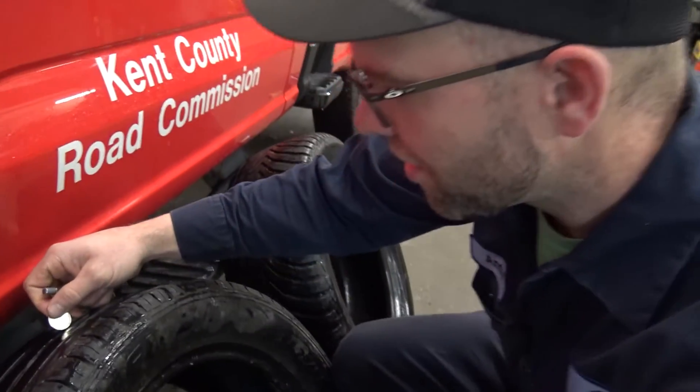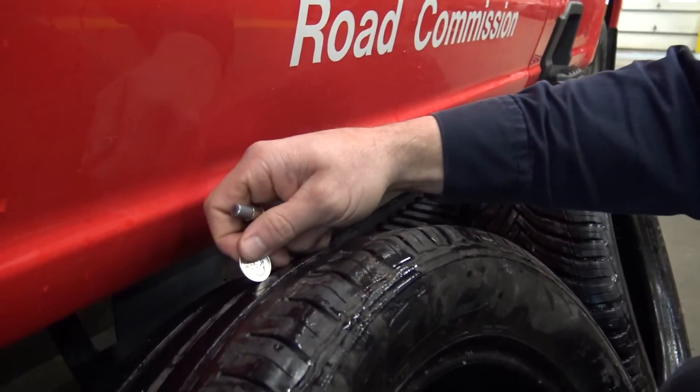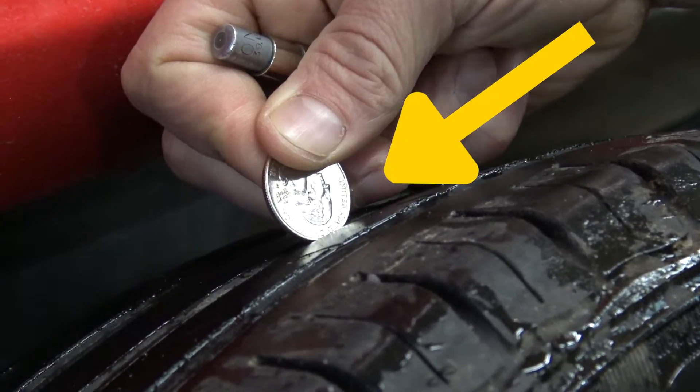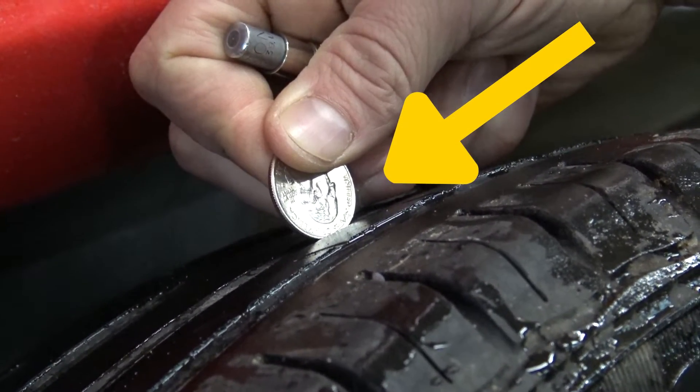On this tire, stick it down in the tread and you'd see that all of Washington's head is exposed, meaning you have well less than 4/32nds of an inch of tread.